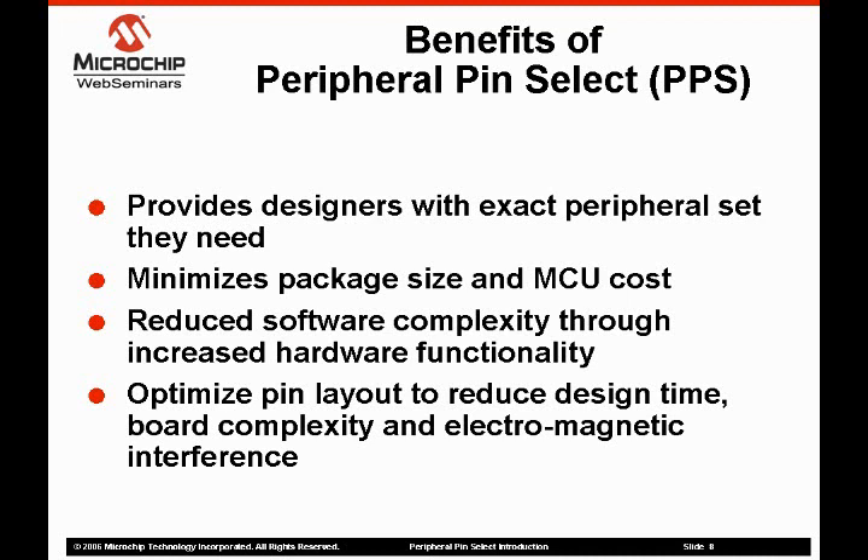Finally, peripheral pin select also allows the designer to optimize the pinout of the device. Specifically, the device pinout can be changed to place the required function on the correct side of the device to reduce board layout complexity or even improve EMI. Now let's take a look at how the PPS works.